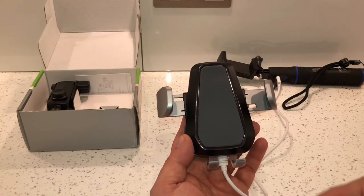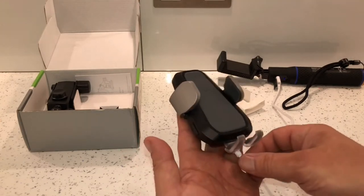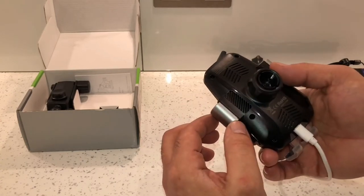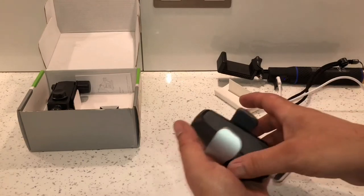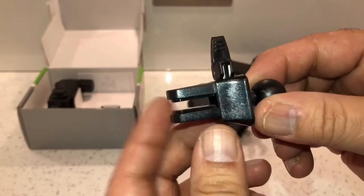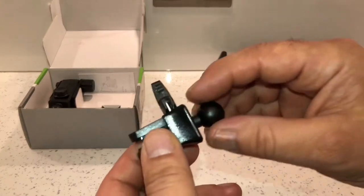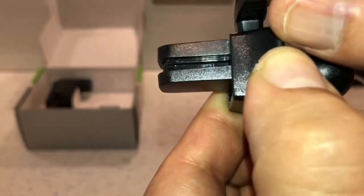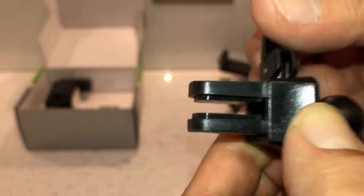You can press on the sides to open it up again when you want to take your phone back out. That's about everything on the holder itself. Next in the box we've got the vent holder, so you can connect this to your car vent and slot this onto the back of the charger. You push it down and it locks into place. It seems to be tighter on one side - when you flip it to the other side it's not as tight, so you've got a choice of where to set it.